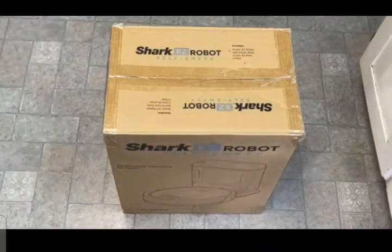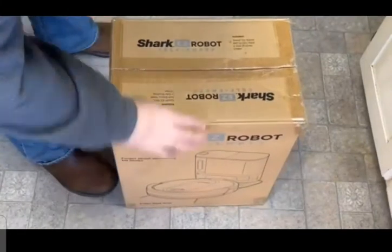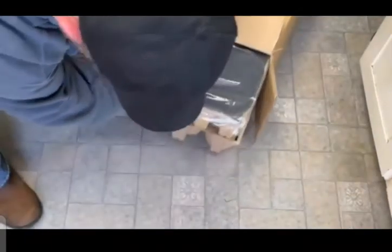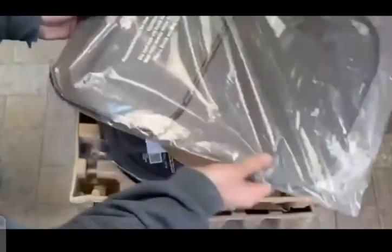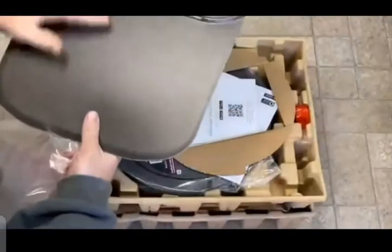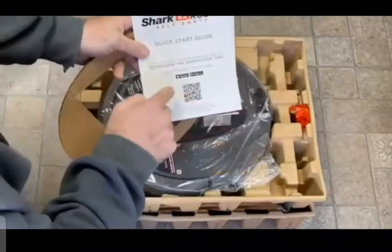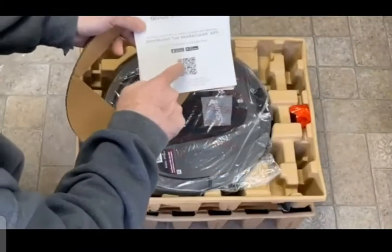Self-emptying robot vacuum cleaner. Let's open the box and see what we have. We've got what appears to be a stand or a barcode for the Shark Clean app.